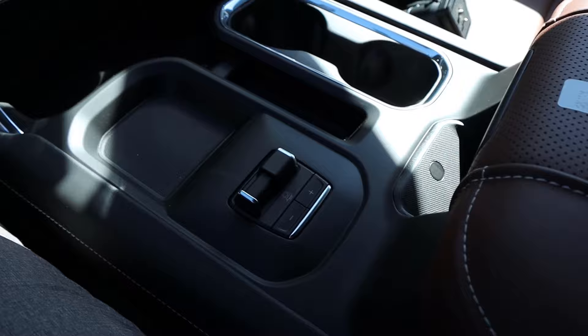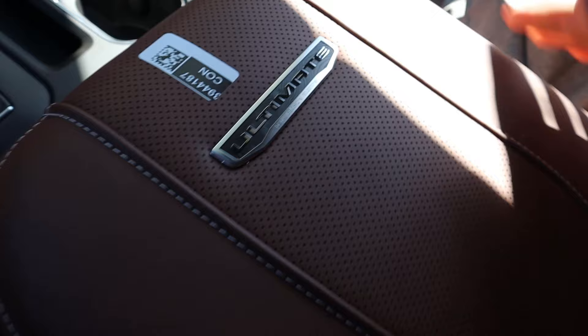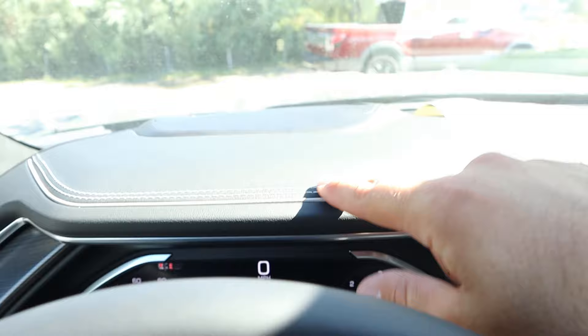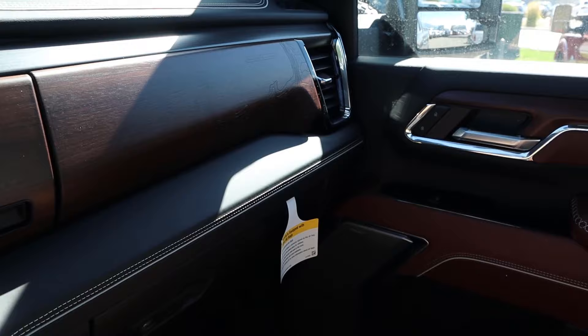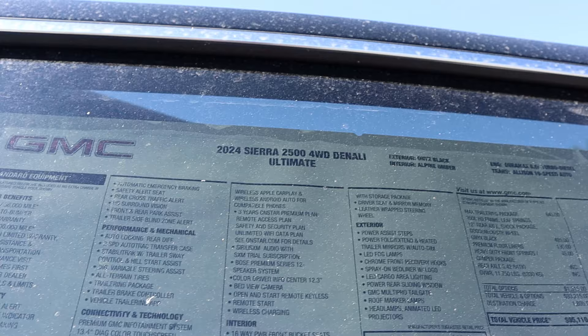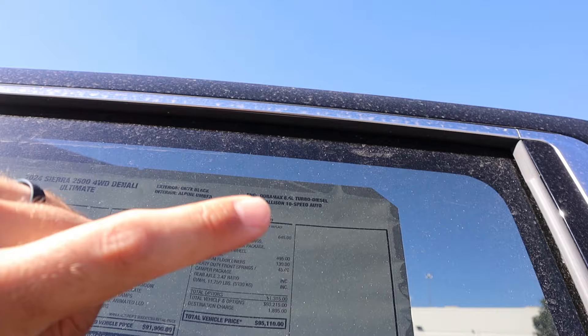Trailer brake control is integrated right there. There's USB action and cup holders, and we have 'Ultimate' on the center console with good storage space and more USB ports. Looking at the dash, you can see the wood trim around the glove box — it's a double glove box setup. We also have a camera rear view mirror, power-folding windows, and look at that sunroof. Really nice headliner as well — getting a nicer headliner is another part of the Ultimate package. The sticker on this 2500 is black on Alpine Umber interior, with a total MSRP of $95,110 after all options.